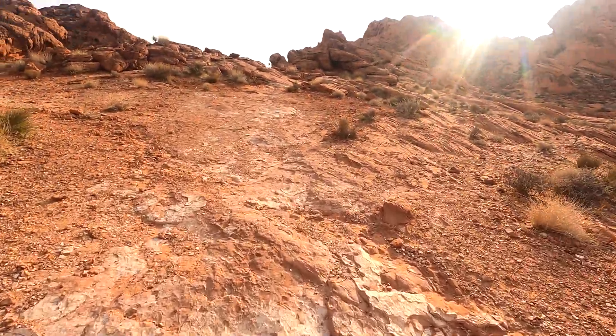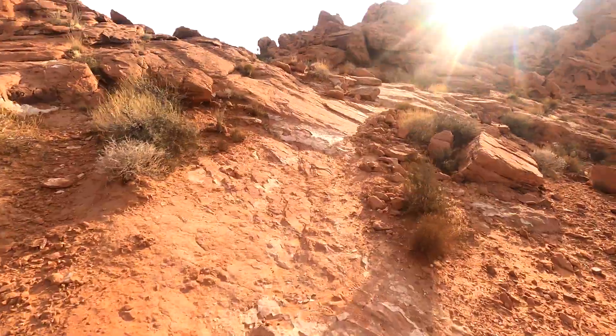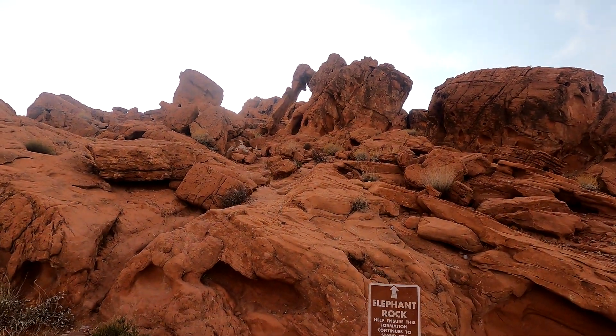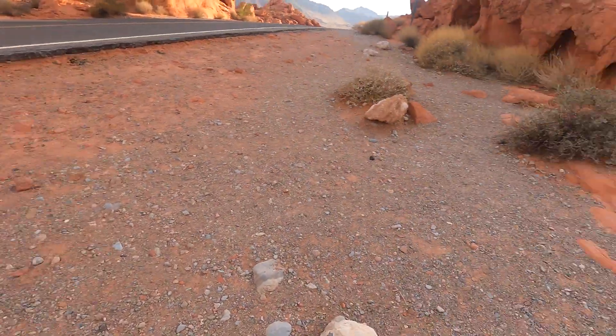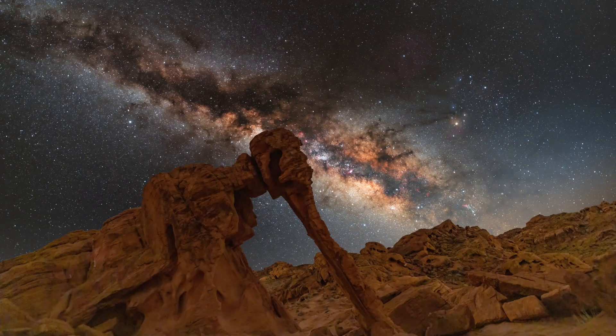Before I go to the site, I want to check out the main attraction in Valley of Fire, which is Elephant Rock. And to get there you need to walk on this trail — and mind you, it's like 105 degrees right now outside, so I am suffering, but I really want to see it. And here it is — Elephant Rock. People come here all the time to take pictures at night, and I really want to. You have to park all the way down there, walk this trail, set up over here, and find the right angle for the Milky Way.